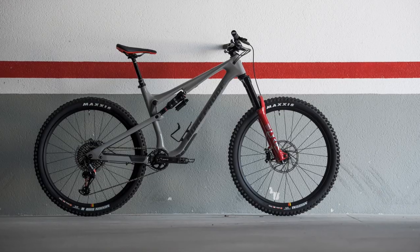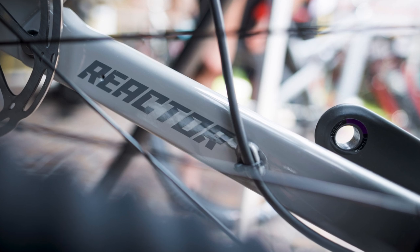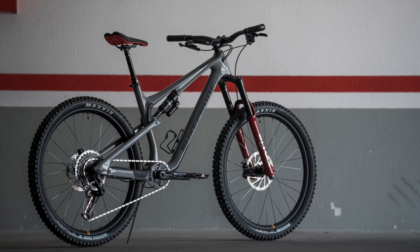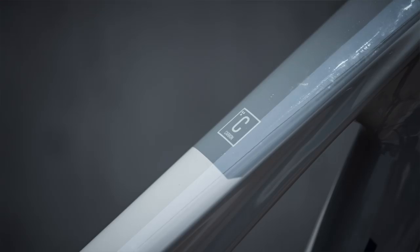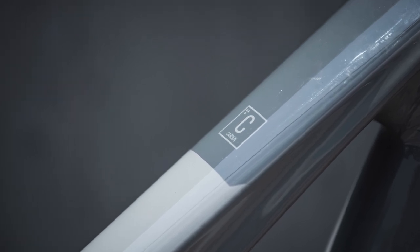Designed to be the ultimate aggressive trail bike, it's able to climb as well as it descends. This is the perfect bike for trail centres, bike parks and long days in the saddle. There's a full hooligan spec option too — watch until the end of the video for more on that.